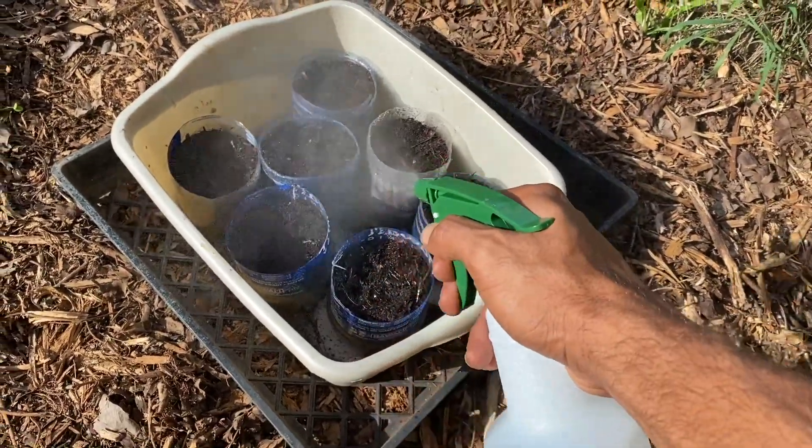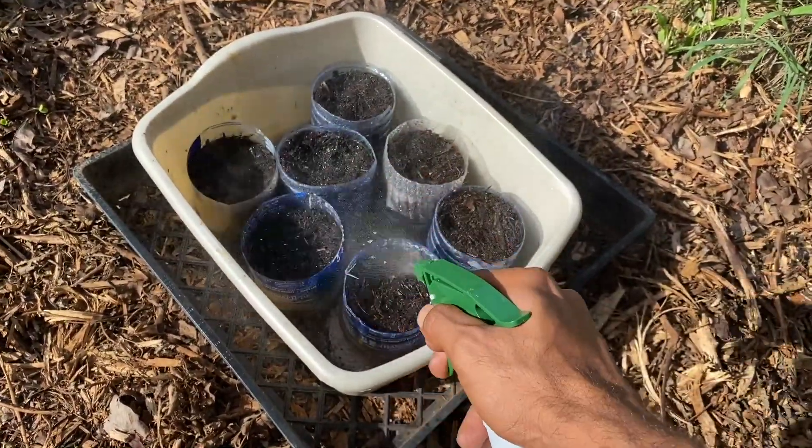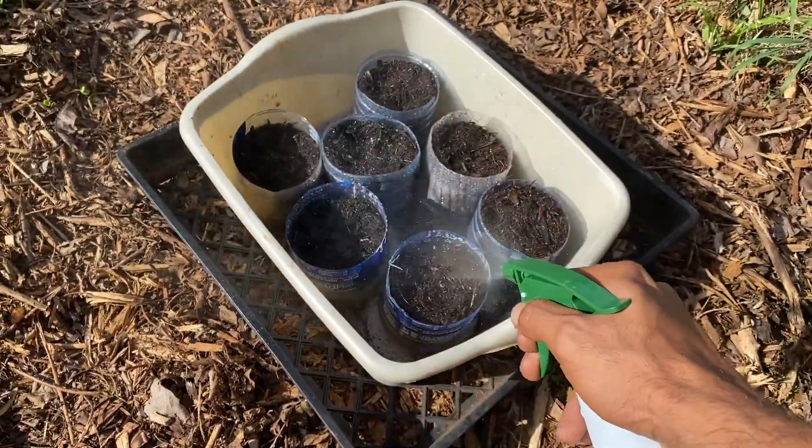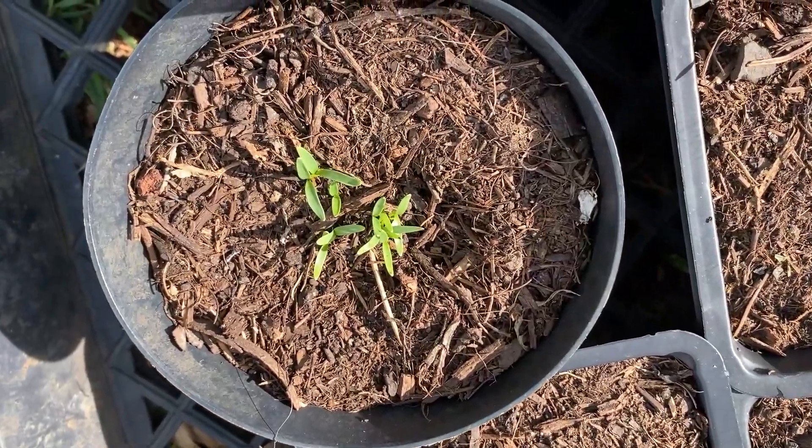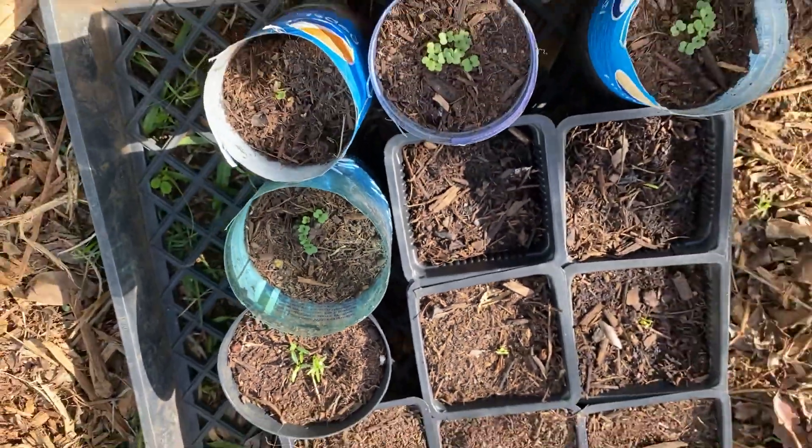FPJ is also a great way to help you germinate your seeds. I planted some kale and cilantro a week ago, and just by using the FPJ they're already sprouted.